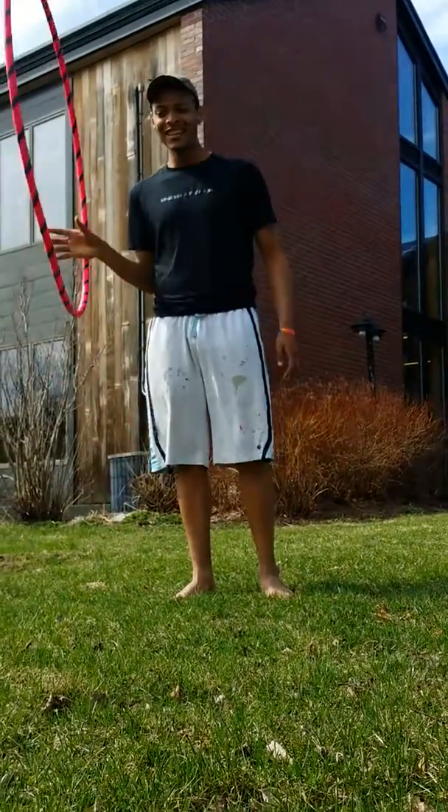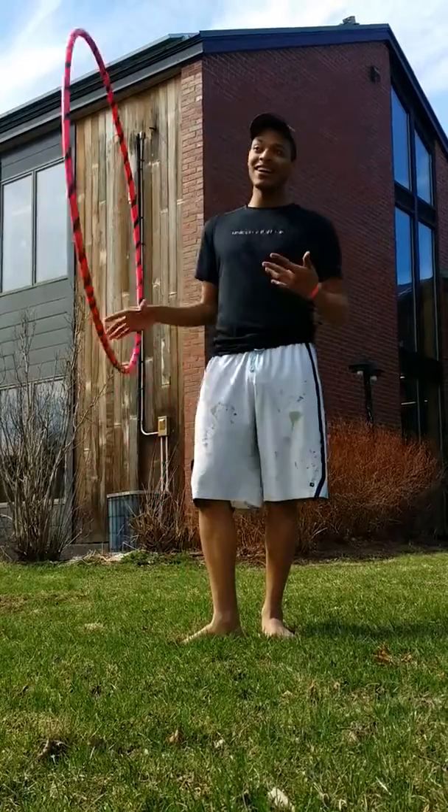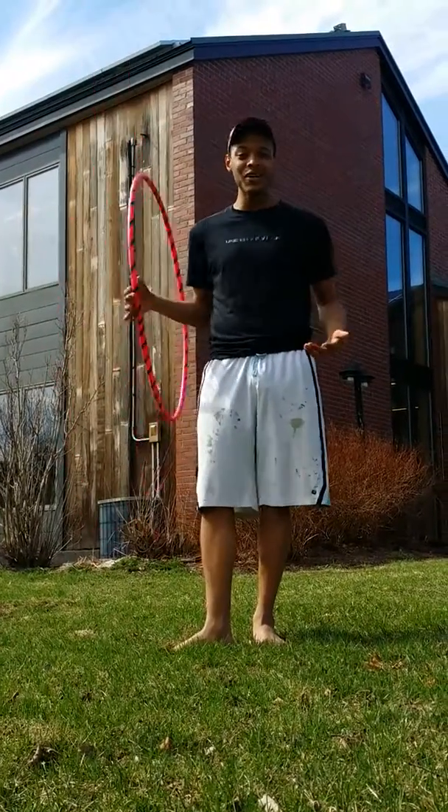I'm Ryan. It's nice to meet you guys. I'm also new to the hooping family, and I've learned a few things.